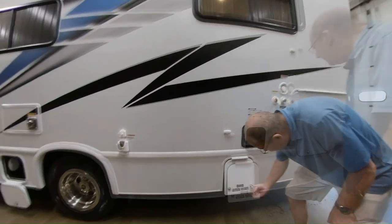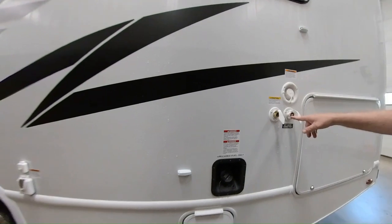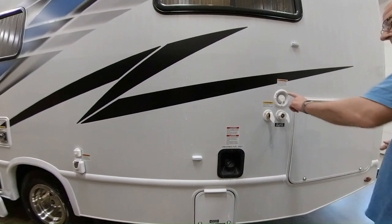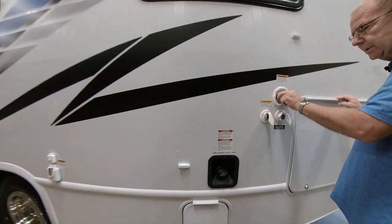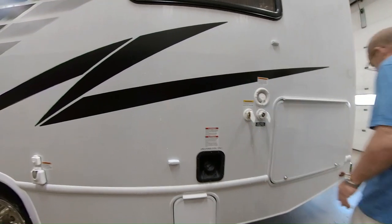Here you have your city water connection. You just take your hose from the park, hook it up here, and run right off the city water connection — that'll give you water all the way through. Then here's where you have your gravity fill for that 40 gallons of fresh. You can just take your hose, fill it up there, turn your water pump on, and you've got 40 gallons of fresh water.